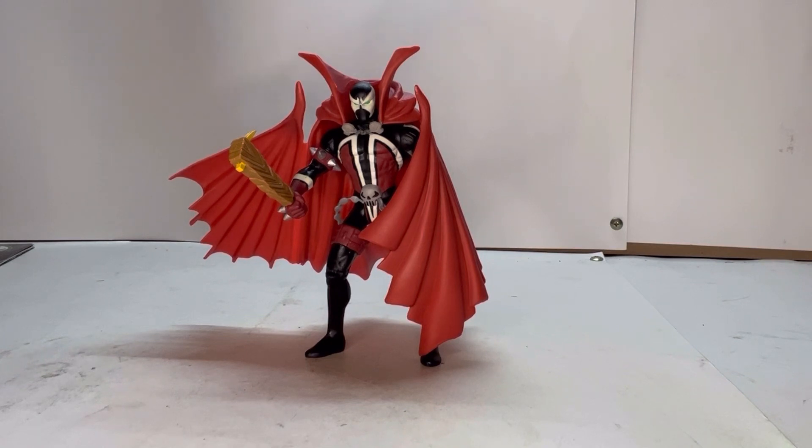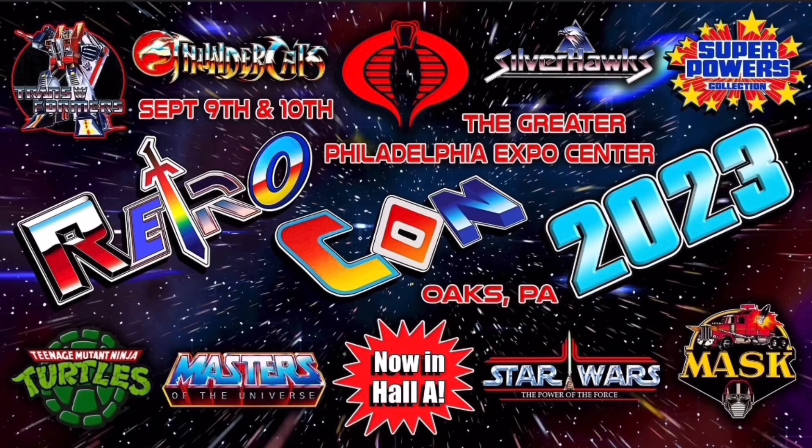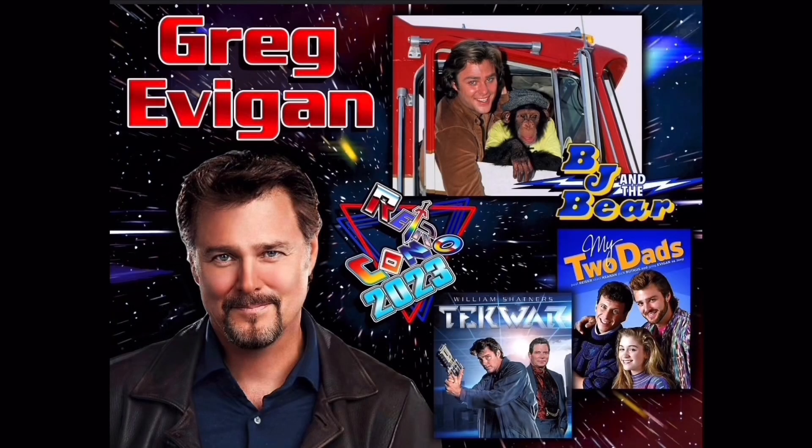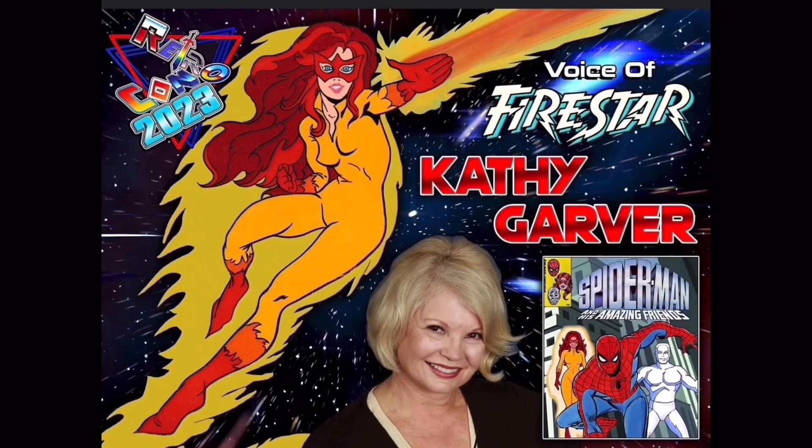Are you going to be in the Philadelphia area between September 9th and 10th? If so, check out Retrocon — it's affordable, they have lots of great vendors, cosplay competitions, and celebrities. Samuel J. Jones, better known as Flash Gordon, will be there. Greg Evigan, best known for BJ and the Bear, My Two Dads, and TekWars, will be there. Voice actress Kathy Garver — the one and only Firestar from Spider-Man and His Amazing Friends — will also be there.